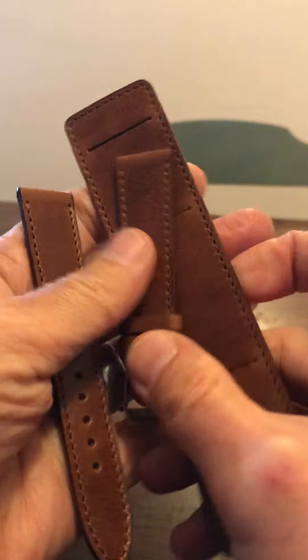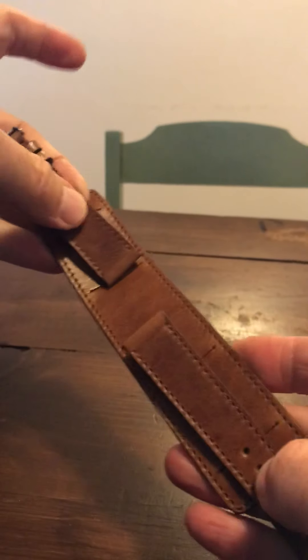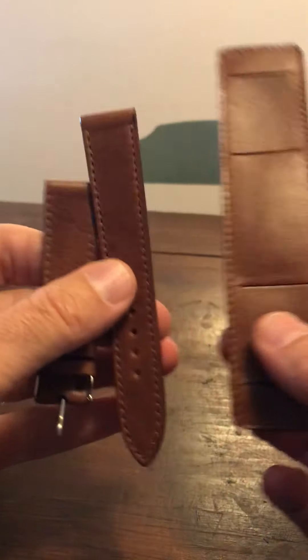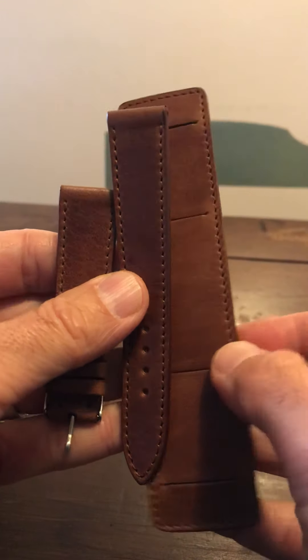I do have a Bund strap for my Panerai and I'm excited to try this. With Bunds, I can use it separate and then I can use it with a bund. I'll try to put up a picture of one of my watches on a Bund strap to share with you guys.